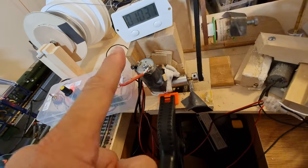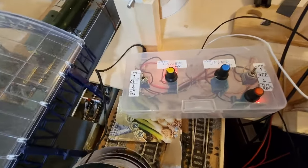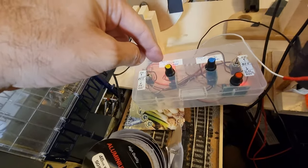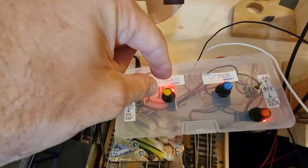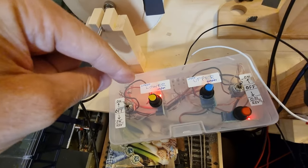That is driven by a tensioned geared motor down here, and controlled — as are all the other motors — by this little analogue control unit. There's 12 volts coming in here, with forward or backward control for the spool winder, and you rotate these knobs to set the various speeds of the geared motors.